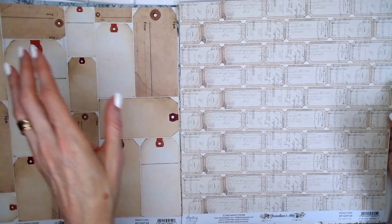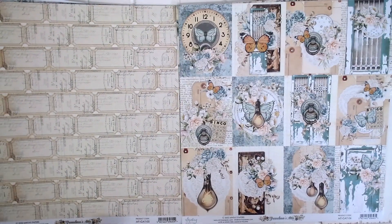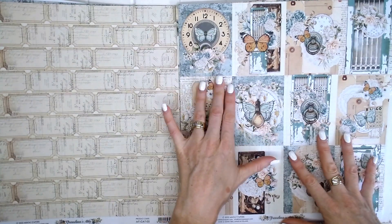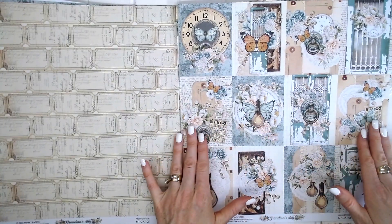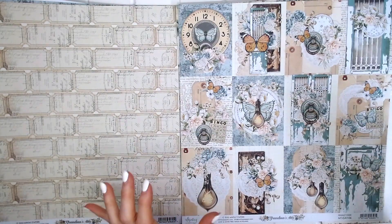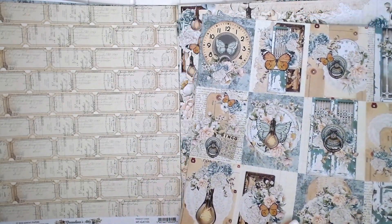This would actually be perfect for junk journaling — maybe I should make a junk journal, I've never made one before! Look at this beautiful page number six: clock backgrounds, layered butterflies, doors, distressed — absolutely gorgeous, absolutely stunning.